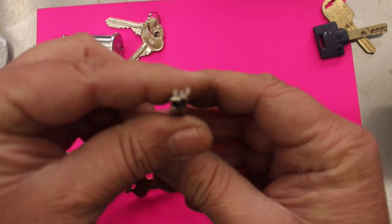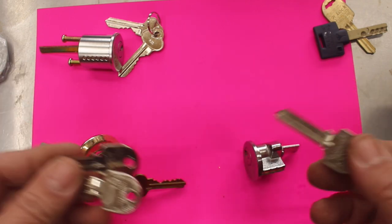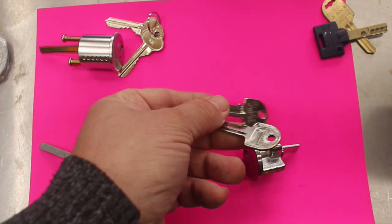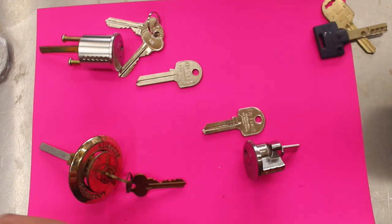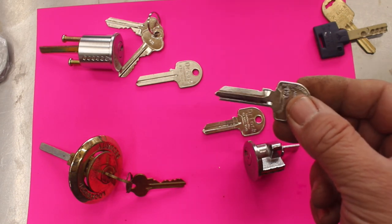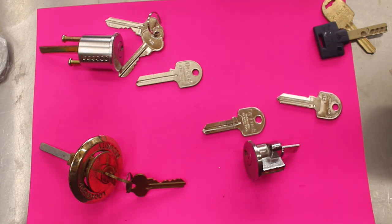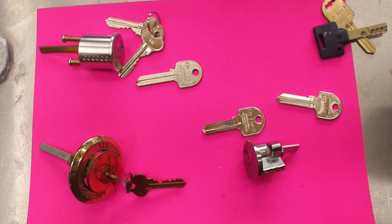When you look at them all side by side together they're all different — the shapes are different. The most common ones for rim cylinders are your LW4, which is just your standard one, your slightly longer one which is the LW5, so that's your six pin, that's your five pin, and then you've got your TE2 Gainsborough. They come fairly standard on these two keys, but if you've got Gainsborough locks around your house and you'd like matched cylinders on the Gainsborough key, we can do that as well.